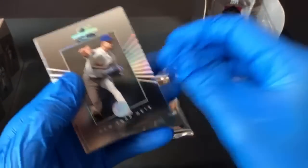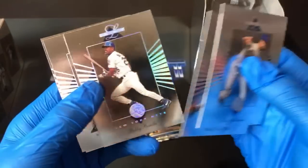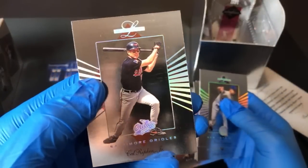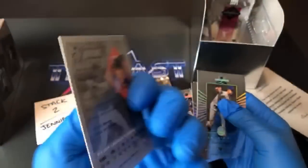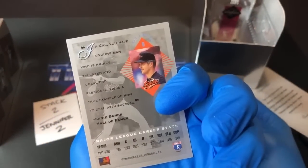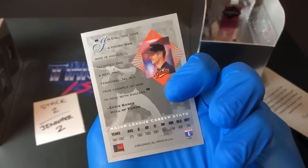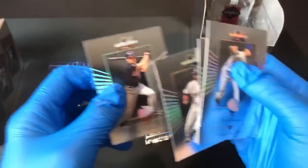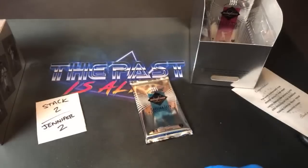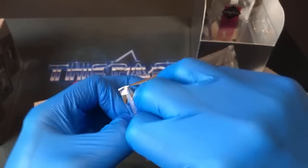Leading off with Bret Saberhagen, Andy Van Slyke — my brother's favorite player growing up — and Bobby Bo. Two former Buccos: Bip Roberts, and there's a nice one — Cal Ripken Jr.! The quote from Ernie Banks on the back says, 'Kyle, you have a young man who is highly talented and a real professional — he's a true example of how to deal with success.' Very nice Ripken there for Jennifer Z.